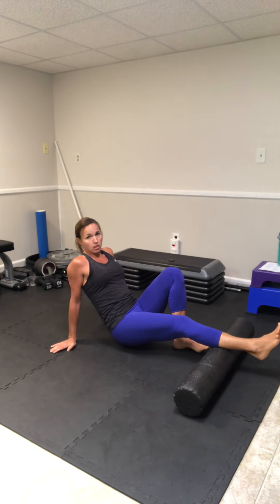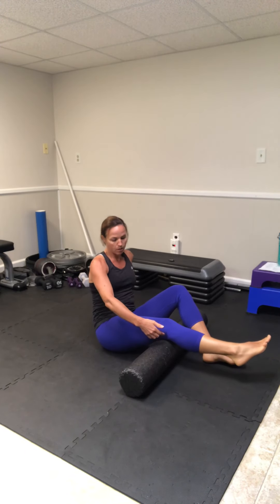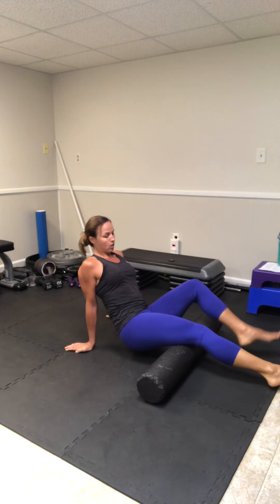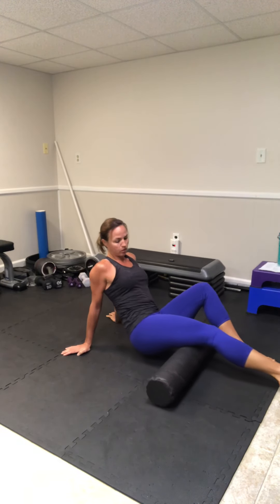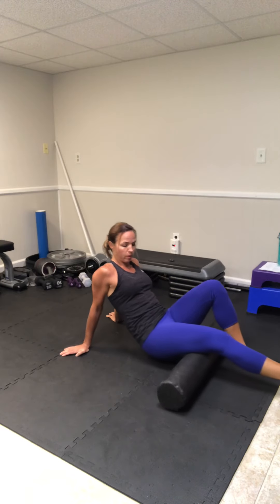Switch and do the other side as well. After you get both calves, move up from behind the knee and work the hamstrings, going behind the knee up to the hip — rolling that leg, targeting the inner thigh. You've got your opposite foot planted and your arms helping control the movement, so the leg on the roller is just hanging freely. We've got the inside and the mid hamstring all the way up to the glute.